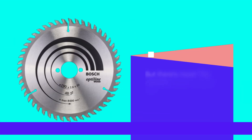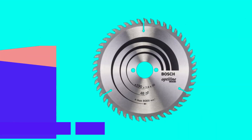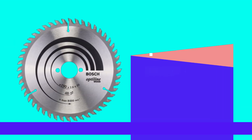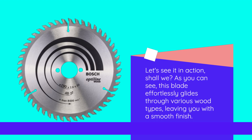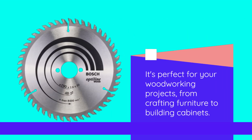But there's more. The Optylene Wood Circular Saw Blade also features ATB tooth geometry, which means it has alternating teeth. With 48 teeth on this blade, you can expect clean and efficient cuts, whether you're working on hardwood or softwood. Let's see it in action, shall we? As you can see, this blade effortlessly glides through various wood types, leaving you with a smooth finish. It's perfect for your woodworking projects, from crafting furniture to building cabinets.